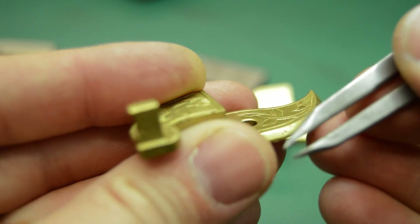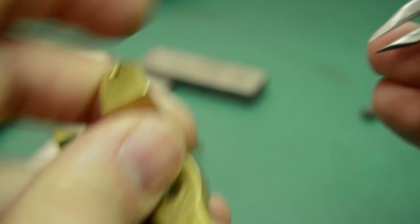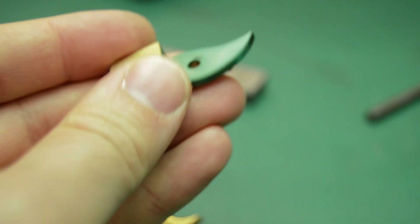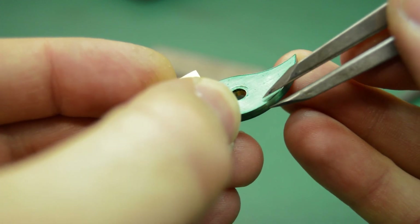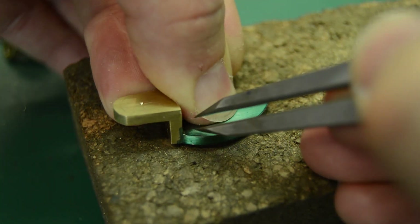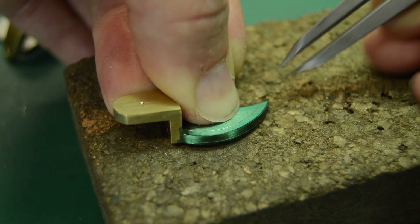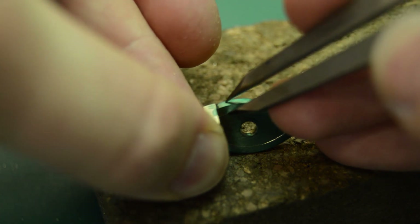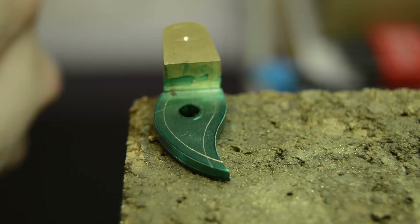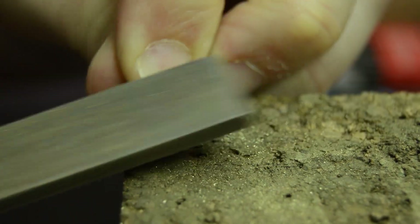It's now time to look again at the original parts, this time to get a good idea of the size and style of the decorative bevels that need to be filed. I use my dividers to gauge the size of the bevels on the original parts before using them to mark the new part. This gives me a set of lines to file to, and the bevels can now be filed in by hand.